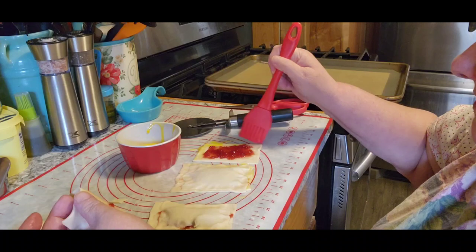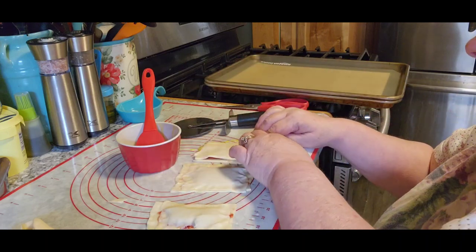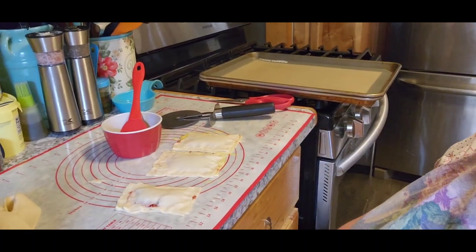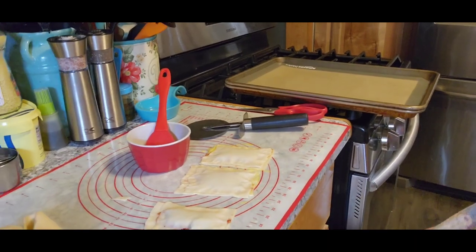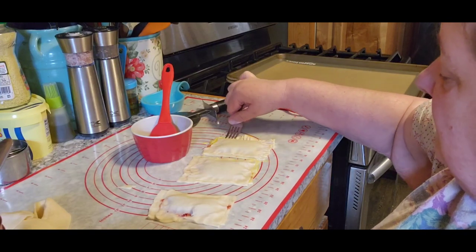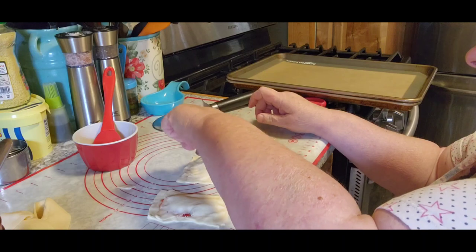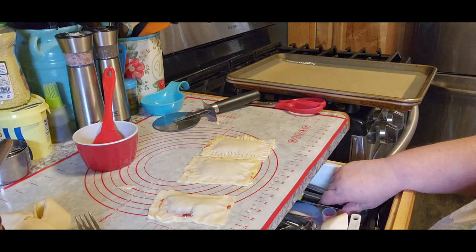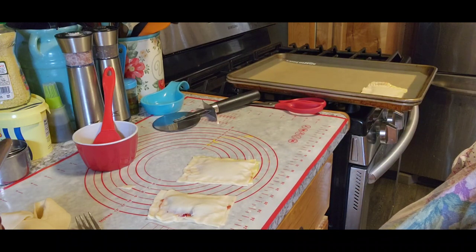I got one piece that's a little bit bigger but we'll make it work — everything can work if you want it to. Then we're going to pinch those down. I forgot to get a fork, and even though we pinched it down we want to make sure that we fork the edges because we don't want the filling all coming out. So we're going to do the forking on the edges to make it stronger. Then we're going to pick them up and put them on our pan. I'm going to do this to all six and I'll be right back.